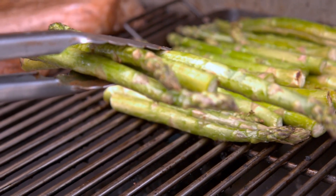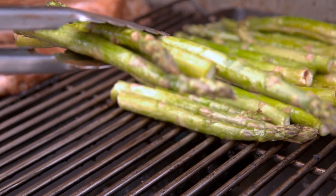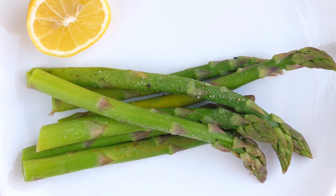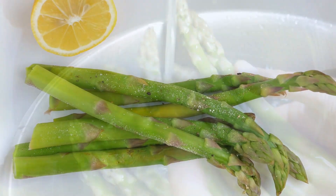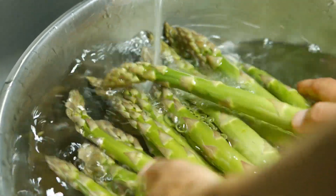2. Purple Varieties. Purple Passion is a unique purple asparagus variety. It produces thick, vibrant purple spears with a slightly sweeter and nuttier flavor compared to green asparagus. The color of the spears fades when cooked.